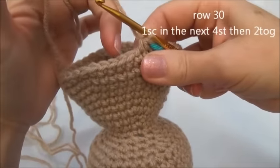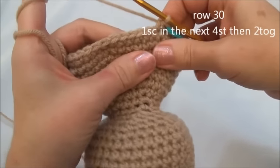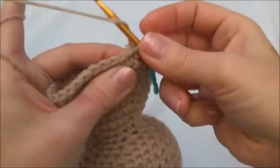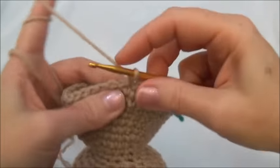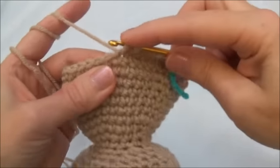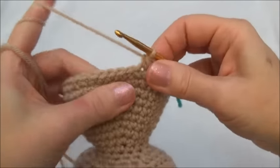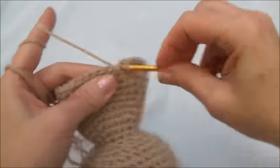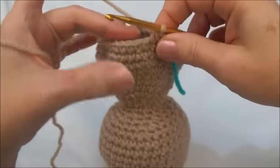Row 30 is one single crochet in the next four stitches, and then crochet two together. Repeat all the way around until you land on the marker; when you land on the marker you'll be crocheting two stitches together. One single crochet in the next four — one, two, three, and four — and now crochet two stitches together. Keep repeating and we'll meet back here on the marker. I'll finish row 30 and there we have 30 stitches around.